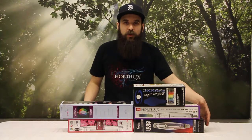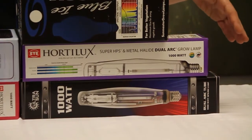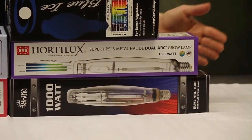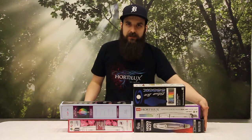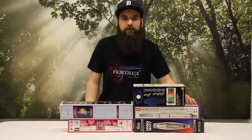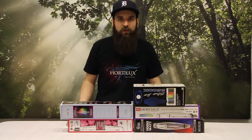Next up we'll talk about the Dual Arc bulbs. There's a cheaper version, the Ultra Sun, and then the Dual Arc by Horde Luxe, the higher end version. Both are great bulbs. The price difference is pretty good, so if you want to get into one I like to try the cheaper one first just to see how you like it, and then if you really like it you can move up to a nicer model. The Dual Arc bulbs have a 400 watt metal halide in the front and a 600 watt HPS in the back, so you're getting kind of the best of both worlds.